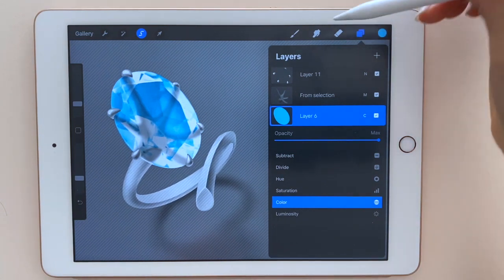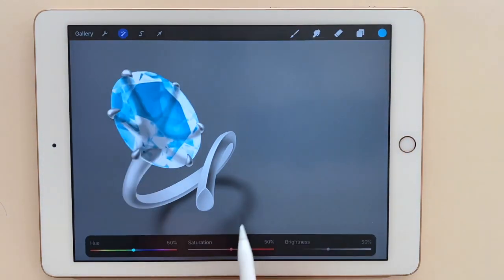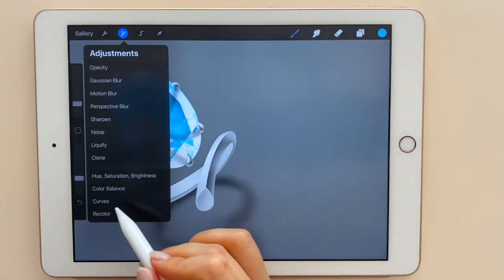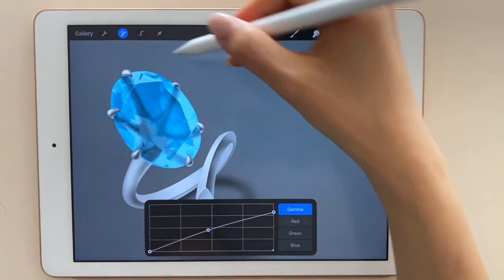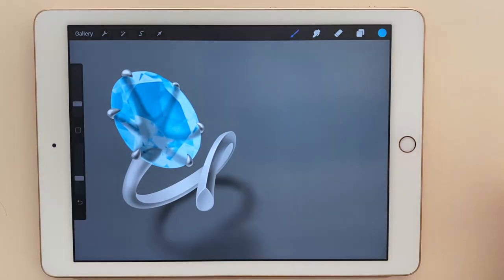Ta-da! It looks good to me. I try different types of gemstone — emerald, peridot, citrine, amethyst — but I'll stick to aquamarine for now. Again, the contrast is a little too high, so I decrease it using the curve tool, making it a little paler and brighter. I think that's it.